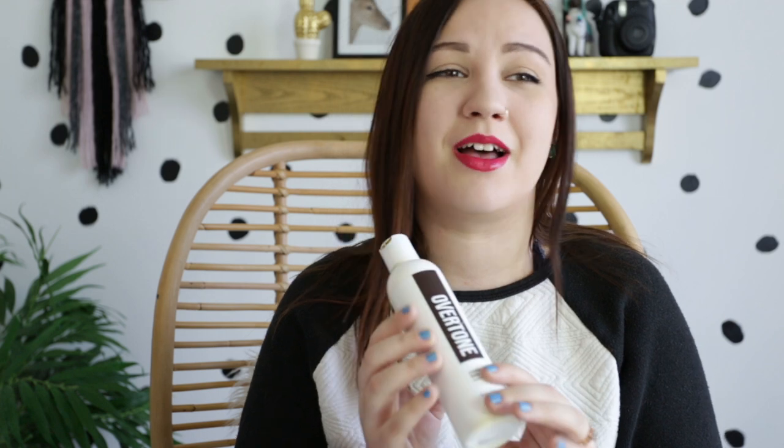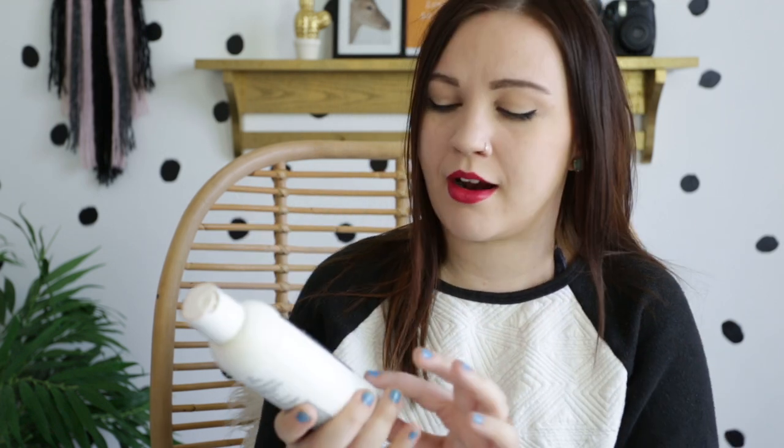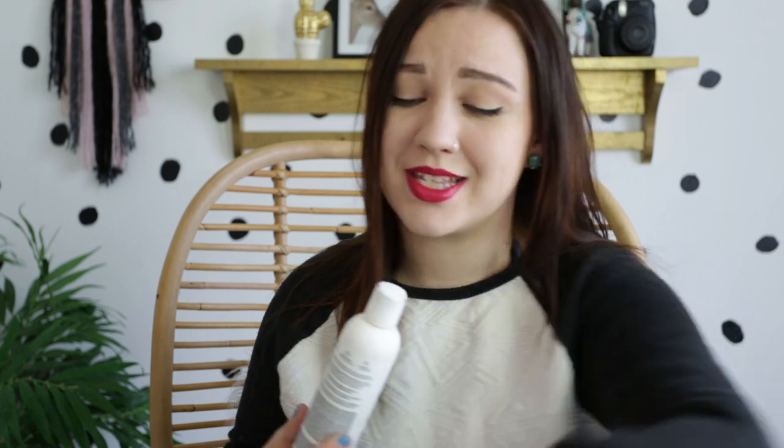After I shampoo, I use the daily conditioner every single time I wash my hair. This stuff is so messy — I do recommend using gloves when applying it. It smells so minty and good, and the coloring conditioner smells the exact same way.